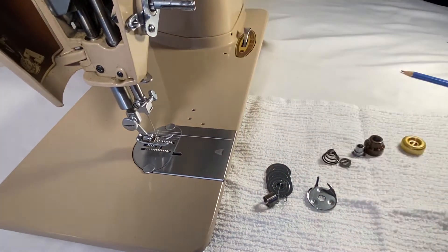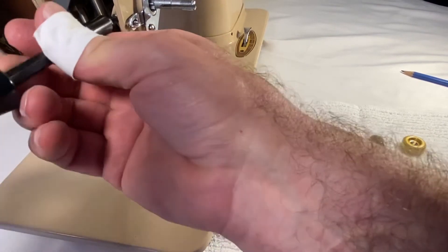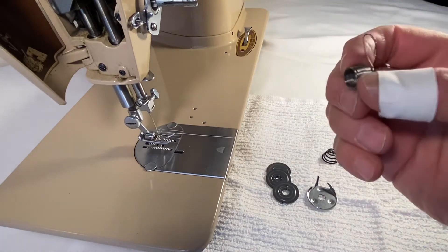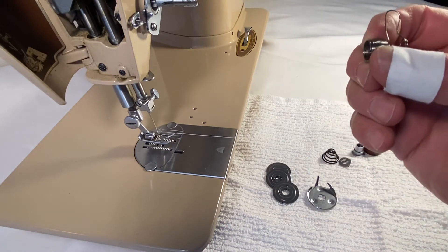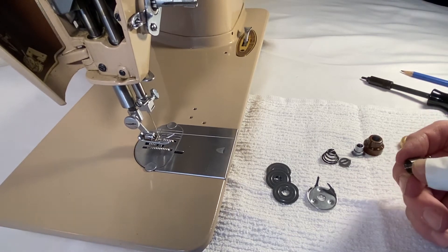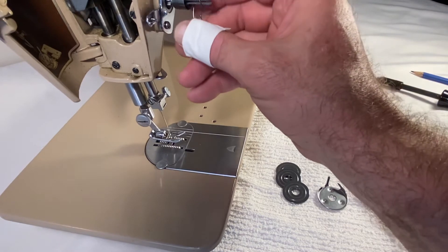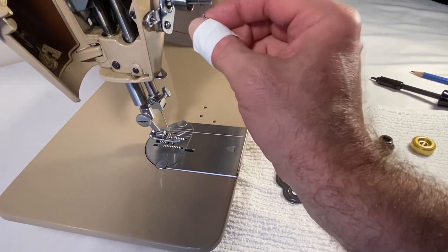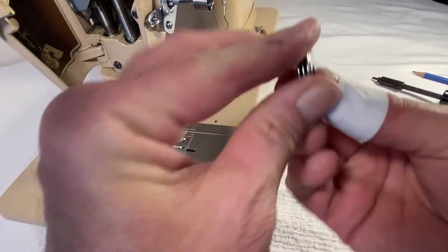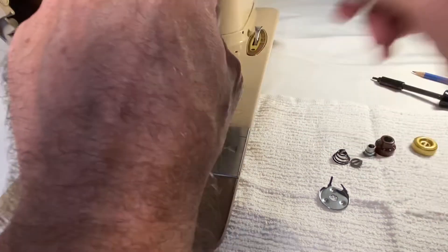I'm just going to put that in there correctly and snug that up a little. The take-up spring is what Singer calls it — a lot of people called it the check spring. I would like it to be hanging down like that when I'm finished here. I get the discs — because there are three of them, they can face any way in any combination. They all do the same thing regardless of their position. Then I get the thread guard.